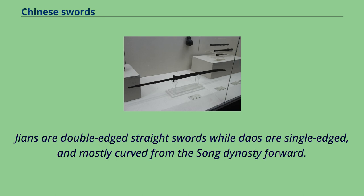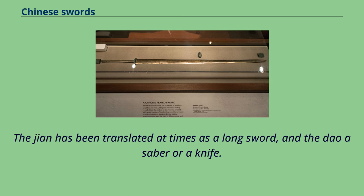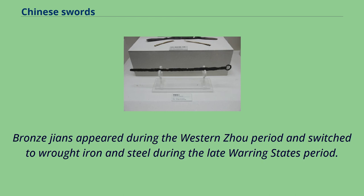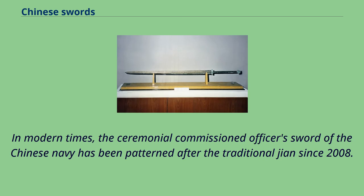Jians are double-edged straight swords, while Daos are single-edged and mostly curved from the Song Dynasty forward. The Jian has been translated as a longsword and the Dao as a saber or knife. In modern times, the ceremonial commissioned officer's sword of the Chinese navy has been patterned after the traditional Jian since 2008.